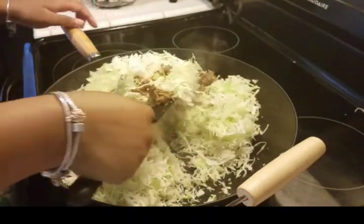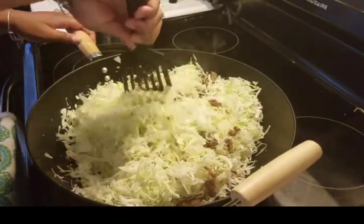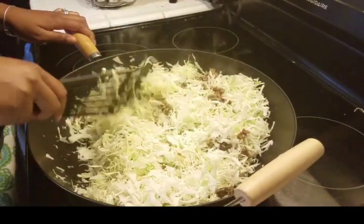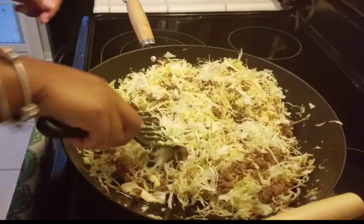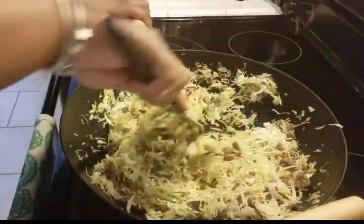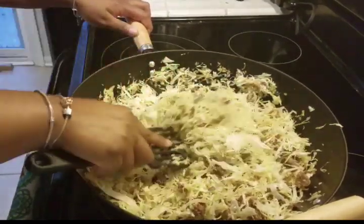You'll notice quickly that it starts to wilt down. This is probably the longest part of the whole process, but it's still a really easy meal. If you've had a long day and need to feed your family something quick, this is a go-to — it tastes good and it's easy. After about a minute and a half to two minutes in the wok, it's already cooked down quite a bit.